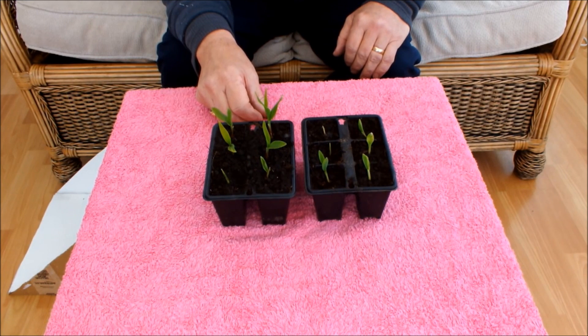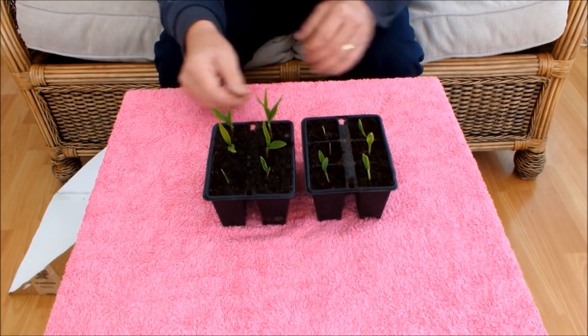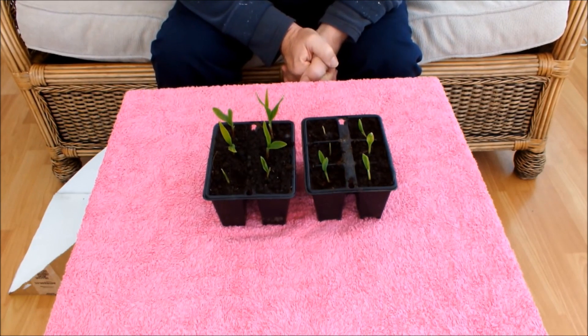I think it shows that a light box works, don't you? If you haven't made one by now, make one. Put your seeds in it. Grow them on like this — you'll notice the difference, it does make a difference. So there's nothing more to say really on sweetcorn and light boxes. I've demonstrated that a light box works.